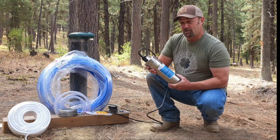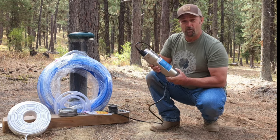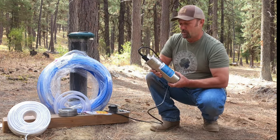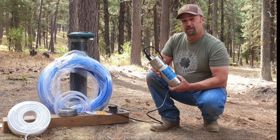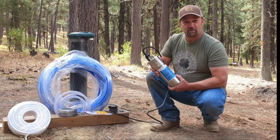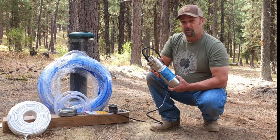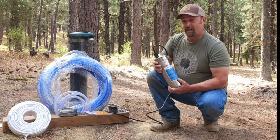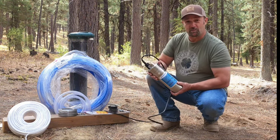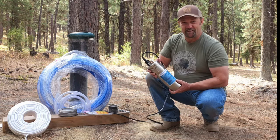A little bit about the application: I'm not expecting 3.2 gallons a minute. I want to use this pump to top off a tank — we have a tank that supplies our cabin with water. My hope is that this will produce a little bit of water, and it'll run during the day during the peak hours of sun, so it won't take much from my solar power system. It'll run on a float switch and just top off that tank every day. We'll go through all the parts, the installation process, and test this thing out. Let's get started.